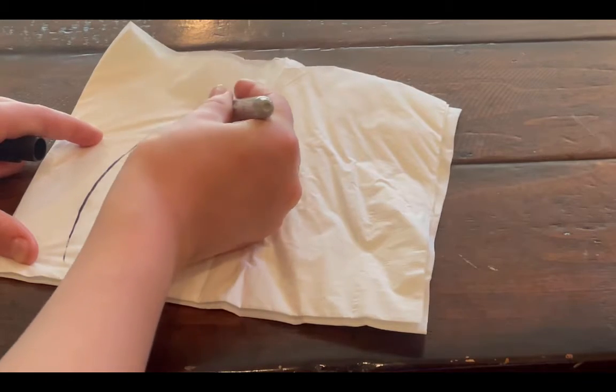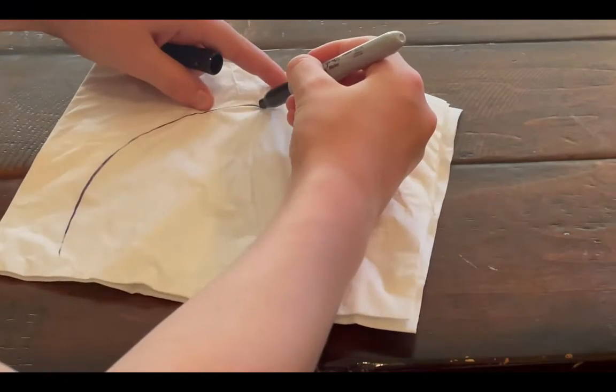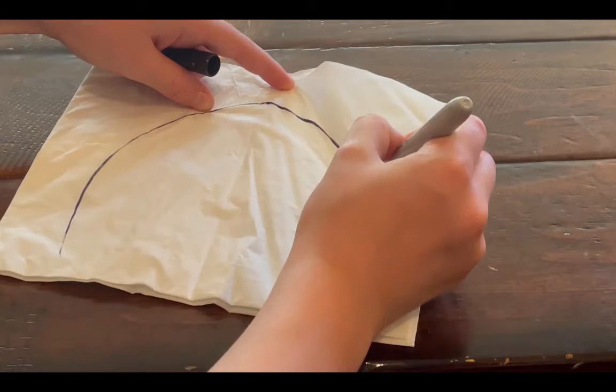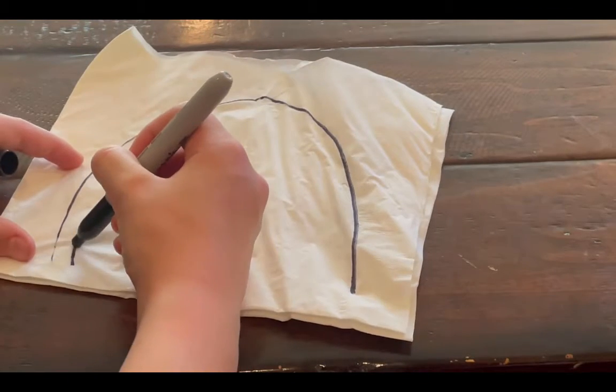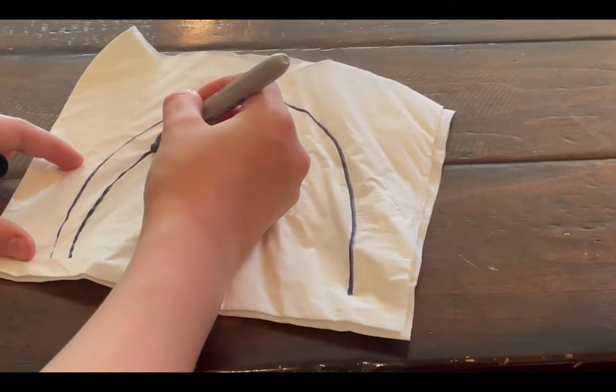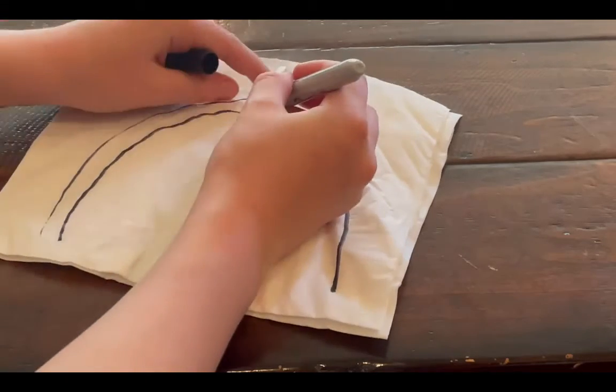First, what you need to do is grab a napkin and a Sharpie. Slowly draw a rainbow — just do the outlines of it though. Be careful not to rip the napkin, because that would probably ruin the whole thing.